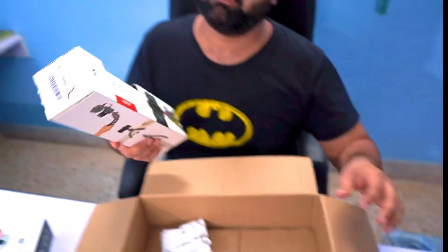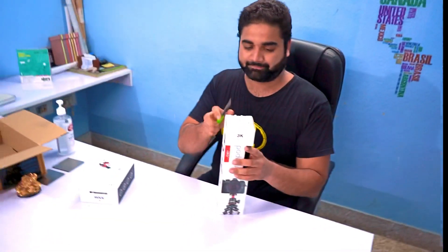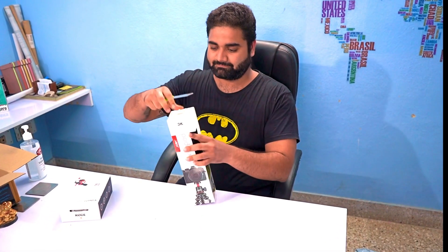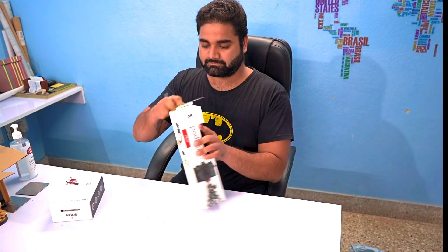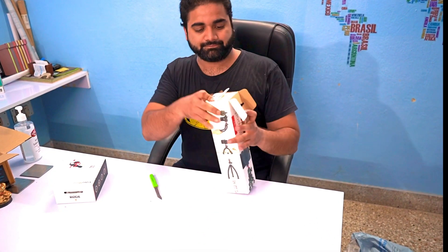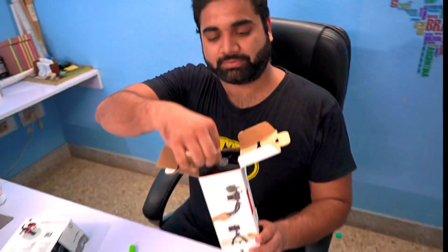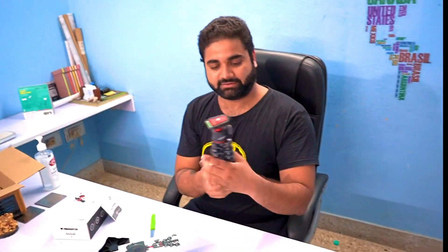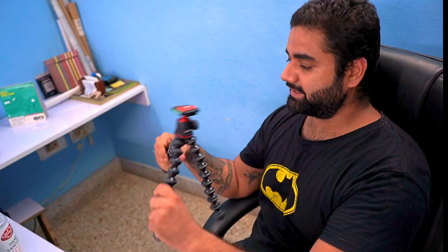The other thing is a GorillaPod bag. We are going to put it on the side. These are the packing materials. This is our GorillaPod 3K. This is the template — it is very good. We can mount it and use it as a tripod.